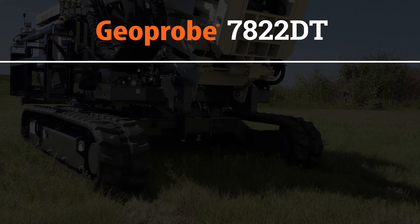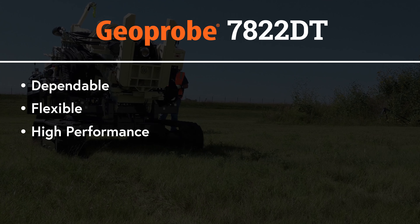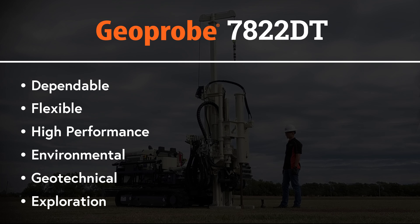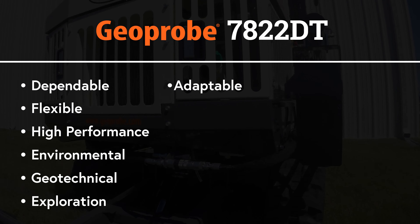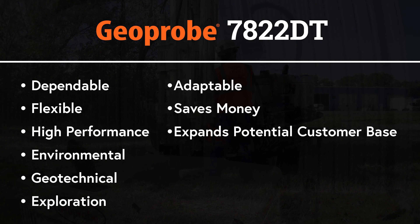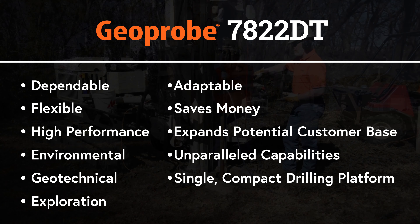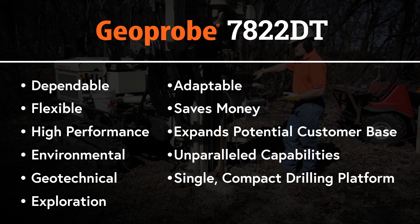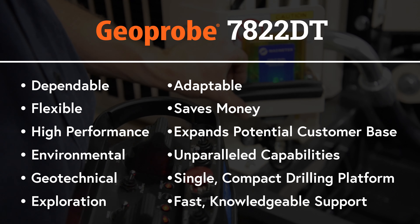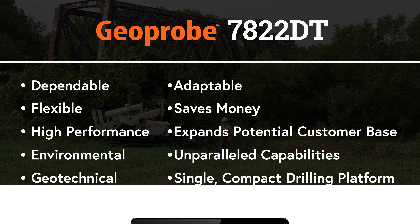The Geoprobe 7822DT is built to be a dependable, flexible, and high-performance rig focused on environmental, geotechnical, and exploration work. Its features and options make it adaptable for changing working roles and applications, ultimately saving you money and expanding your potential customer base. It provides capabilities unparalleled in a single, compact drilling platform. And with the Geoprobe customer service team, you can always count on fast and knowledgeable support when you need it.